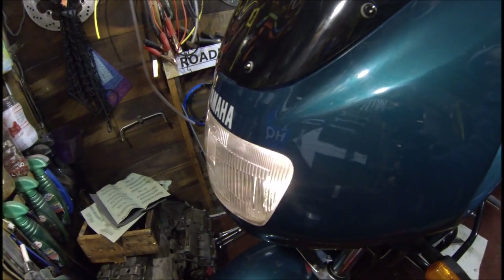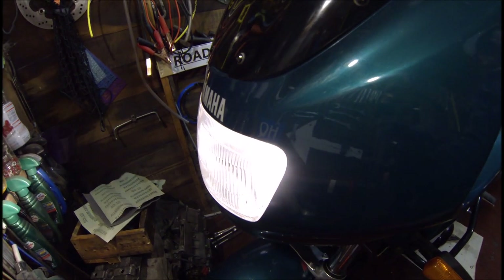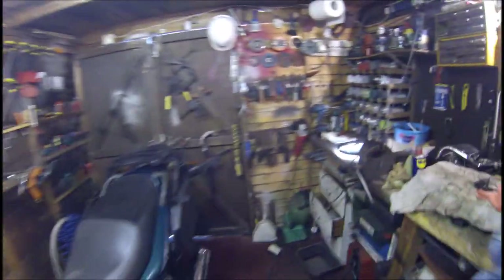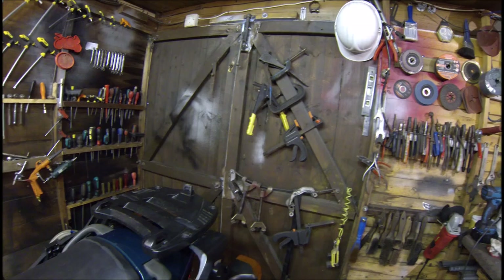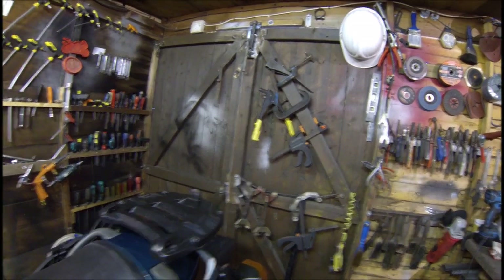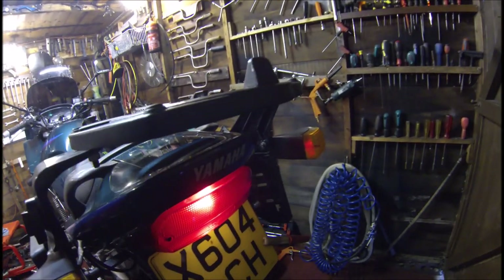Check the back lights. Side light on. Yes, I've just about seen the reflection in the door — just in case you can't see it, there it is. Side light, main light, high beam all confirmed.